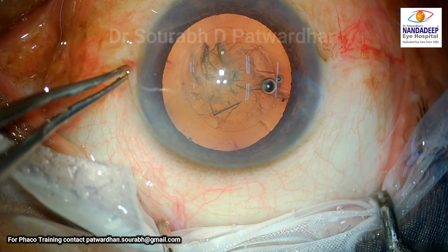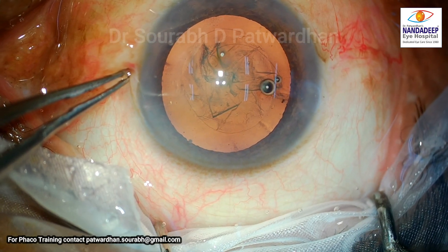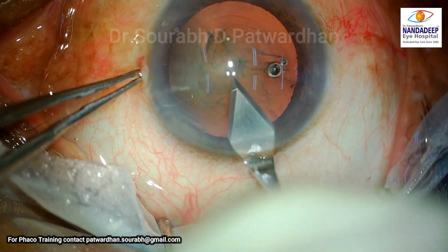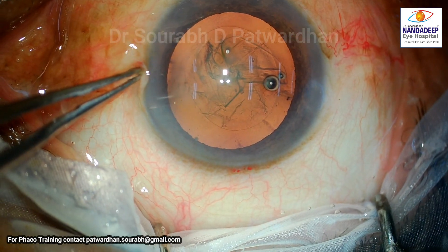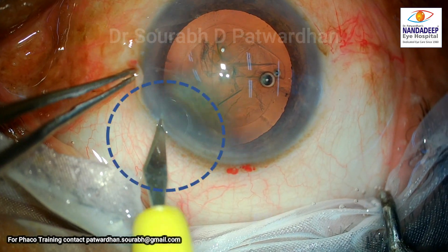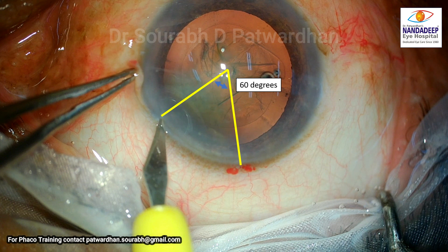The surgeon has done the capsulorrhexis — it looks good. The surgeon has done it through the right side port incision and is now going to make the main incision. I would say it's a bit of a premature entry — I would like a longer incision. The surgeon then uses the dominant right hand to make the left side port incision, which I feel should be avoided, as it doesn't give the right direction to the incision and may lead to an irregular, non-self-sealing incision.